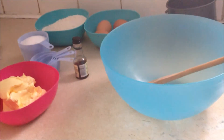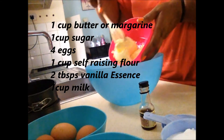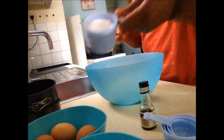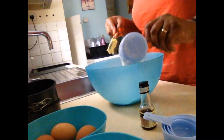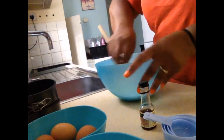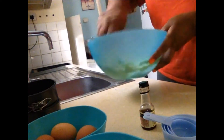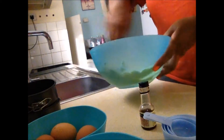So here we begin. Here I am putting in the margarine and cream, and the one cup of sugar. And I'm putting it together like this. You do it until you get it into a cream consistency.